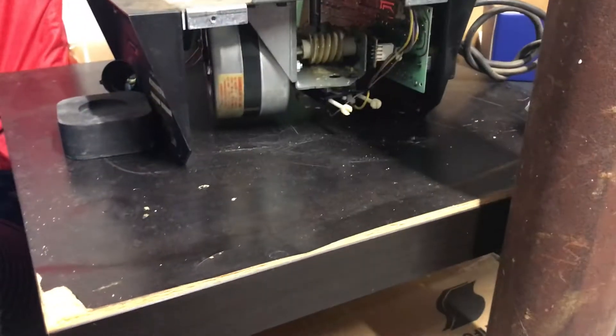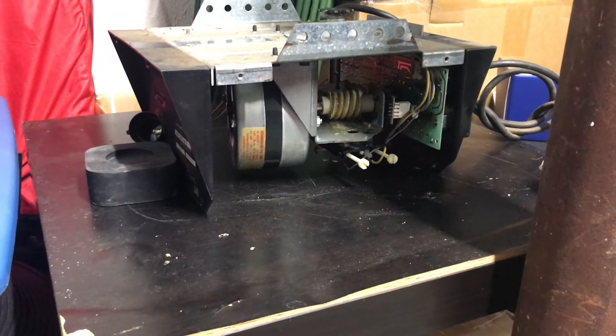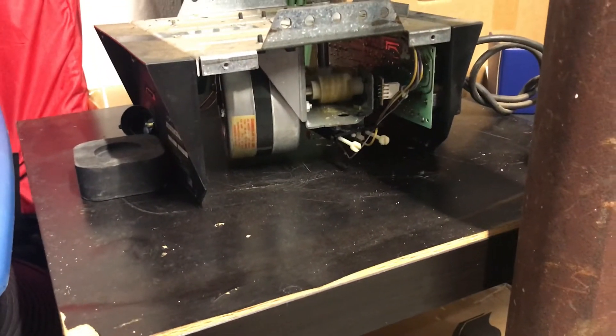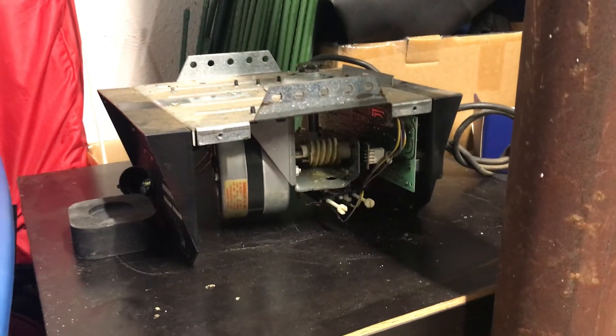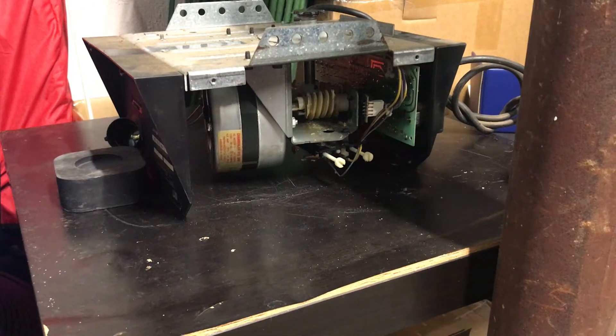I guess there's nothing really much to say. For now, let's give it a run. The table vibrates a lot.